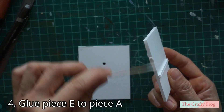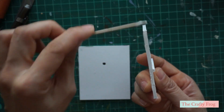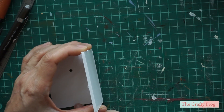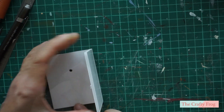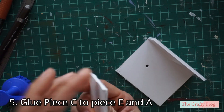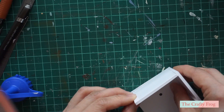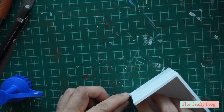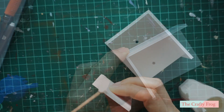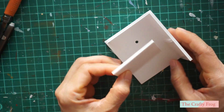Then take piece A and glue piece E together — the grill holder should be lower than the hole if you made one. Next take piece C and glue it together with pieces E and A; it should be just over the hole if you made one. Take piece J and glue it just below the grill support.